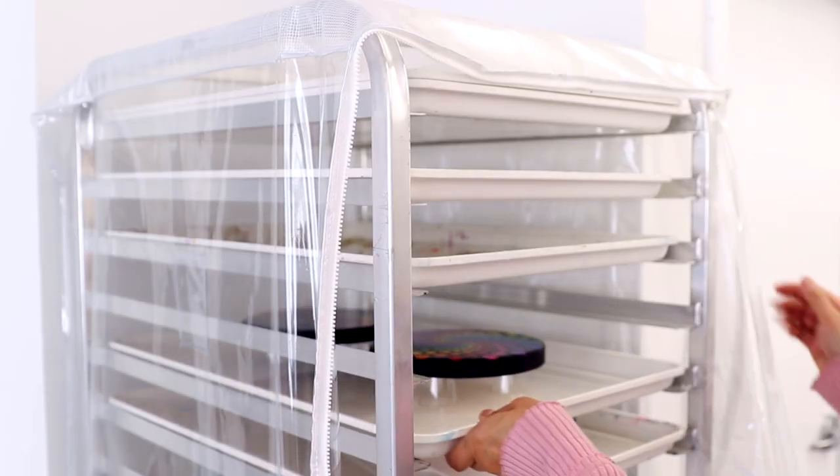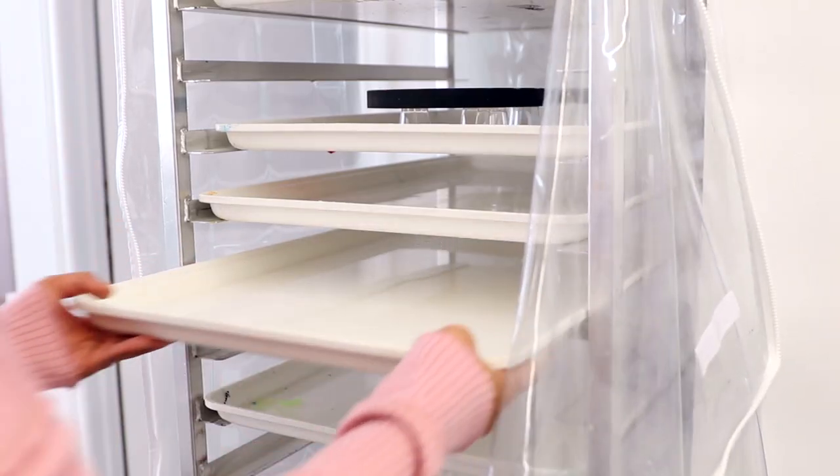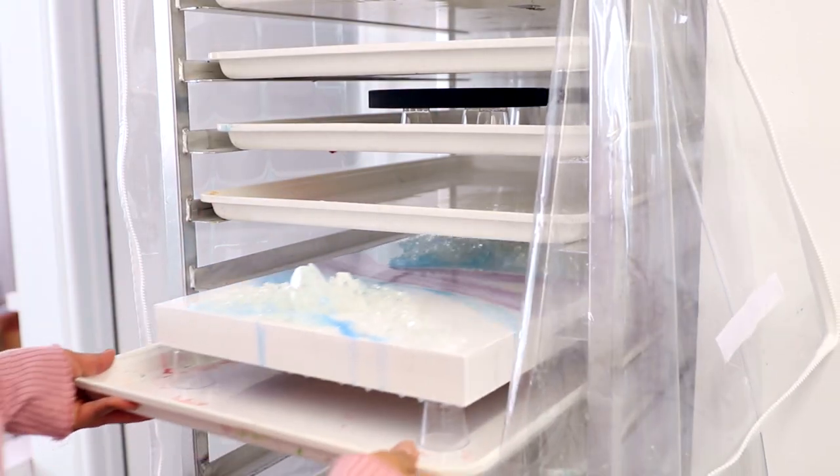Your work is protected from dust by both the shelves and the zip-up liner. The trays are removable so you can actually work right on the tray and then store it away. And last, you can easily adjust the shelf height to accommodate tall pieces of art.